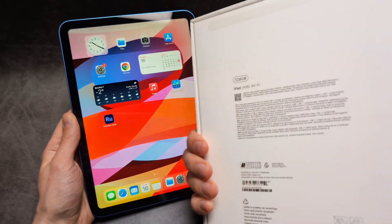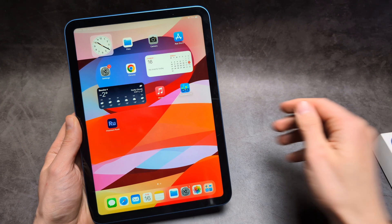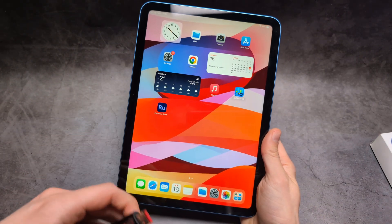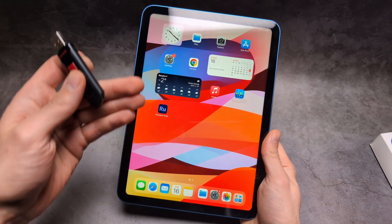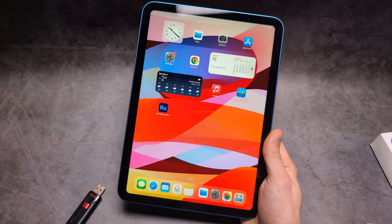Let me show you how to connect and use a USB flash drive with your iPad. On this iPad we can actually use a USB stick to transfer files, or transfer pictures and videos from your iPad so you can free up your storage.